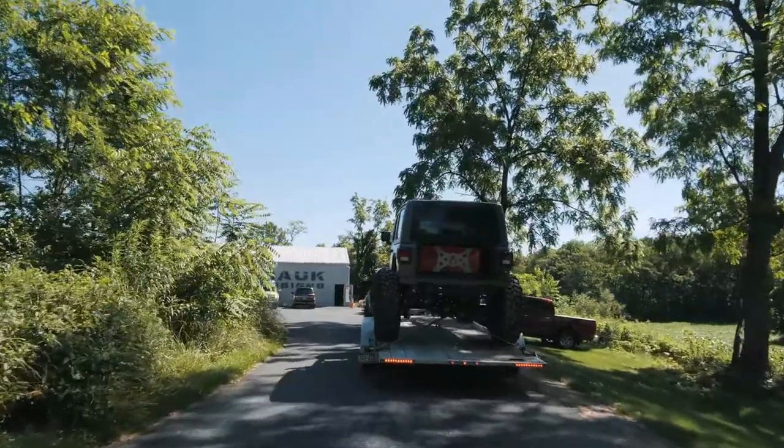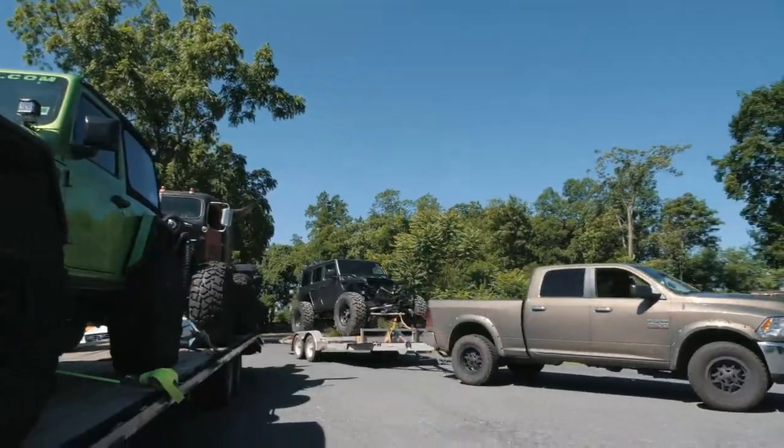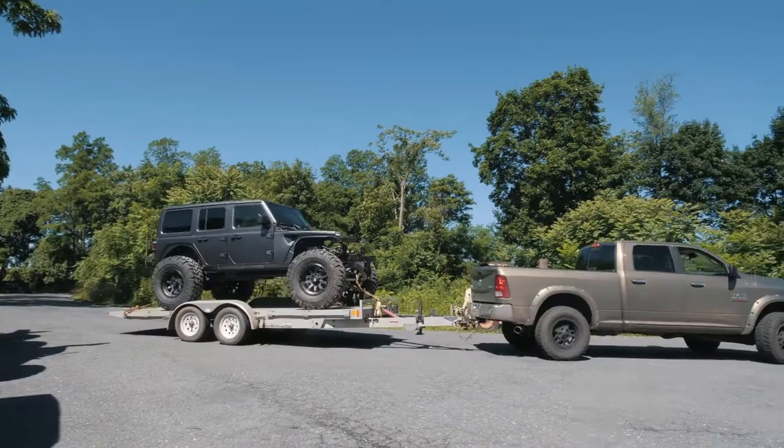Our E85 JL showed up from Hometown Collision today. It's got this fresh satin look on it that's very menacing. We're gonna unload it off the trailer, push it into the shop, and get back to work.